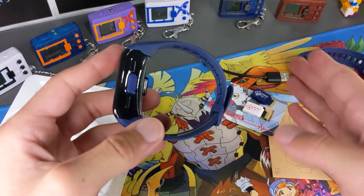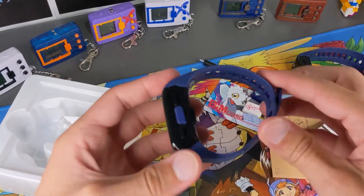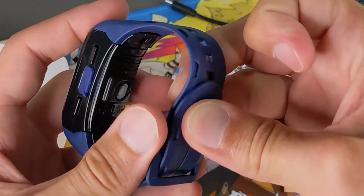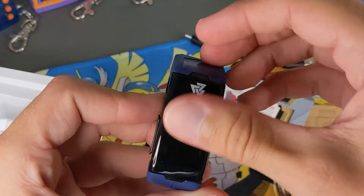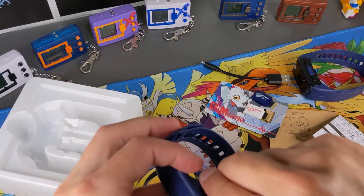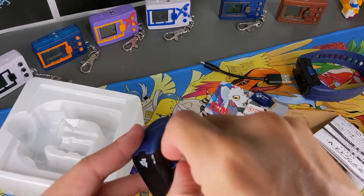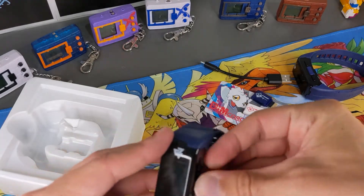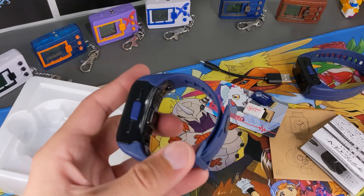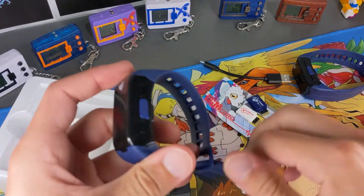Looking at the device itself — it's exactly the same as the one I have. It'd be nice to have other colors but I do like the blue. You've got a heart rate sensor, a power button on the bottom, and the strap — it slips through your wrist and pushes through one of the holes. There's the nice logo here which apparently rubs off pretty easily. On one side you've got a cover underneath which is where your dim goes, and on the other side there's a cover for the charging cable port.